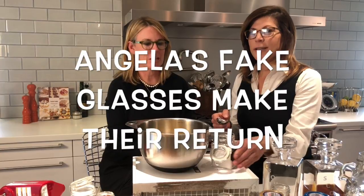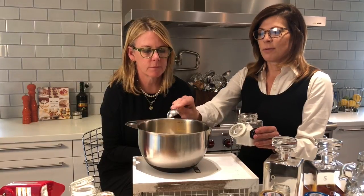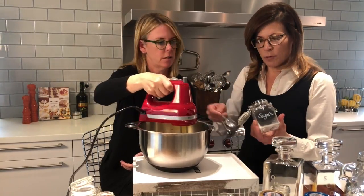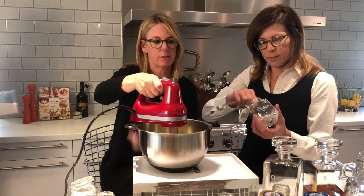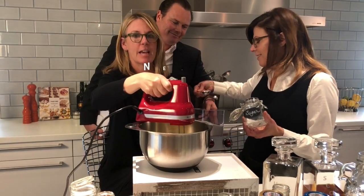We're going to add 12 tablespoons of sugar into our egg yolks, and then Christine's going to beat them. Thank you, all right — save the day!